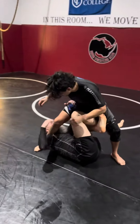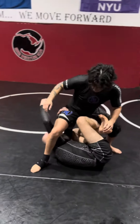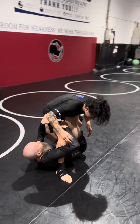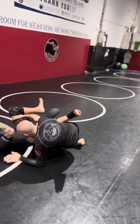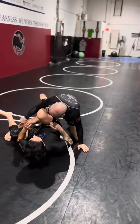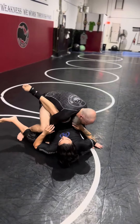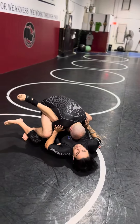I grab the hip to make sure it doesn't turn out. My arm comes around here. I can either grab the arm or just start applying pressure with the legs as I stretch to get Danny to come down. Stretching my leg for the leg drag here. Now I'm applying pressure, head is inside.